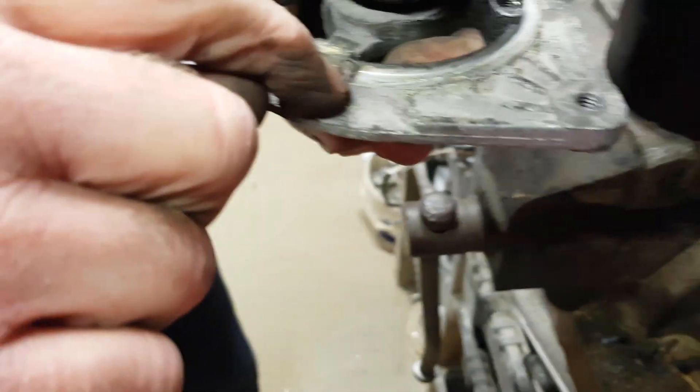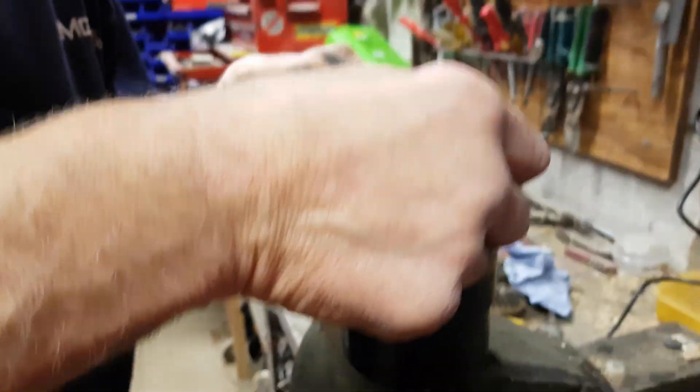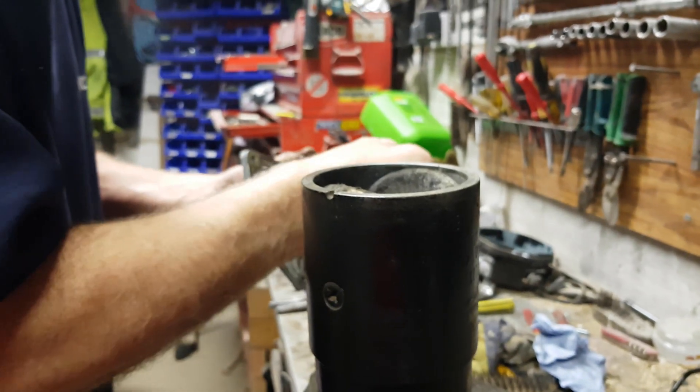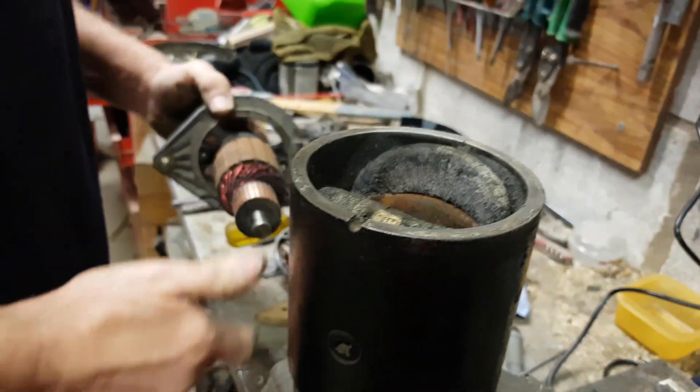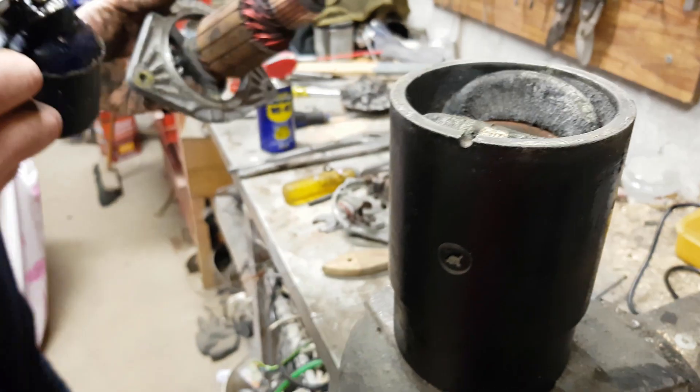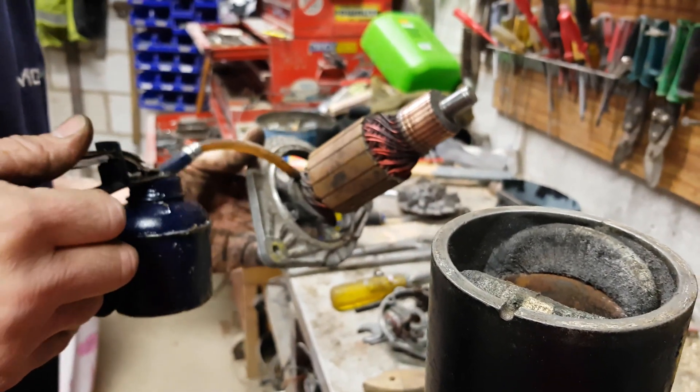You can't put them together wrong because you've got a slot and a pin. What I want to do is put a little bit of oil in the bearing. The bearing's okay - there's just a tiny little bit of oil going in on this side of the bearing.